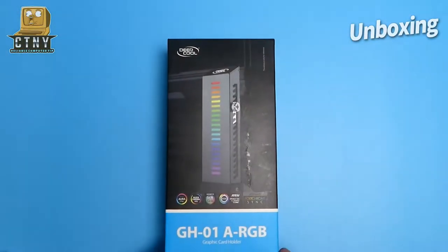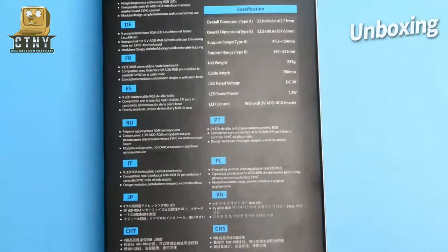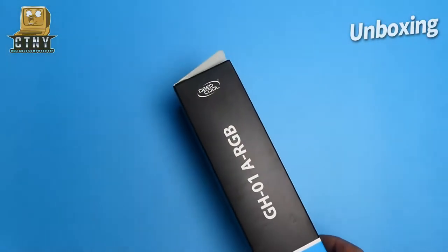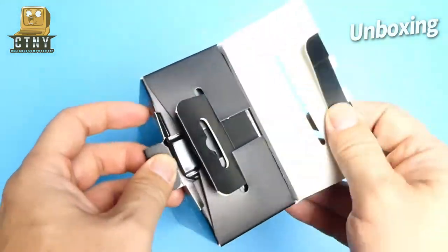Hello everyone. Today we're going to introduce GPU Holder, which is a combination of ARGB Lite while supporting GPU. It's affordable and can hold GPUs more robustly than other GPU holders, so I bought it myself.